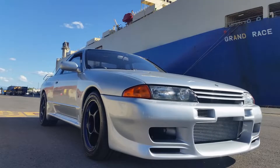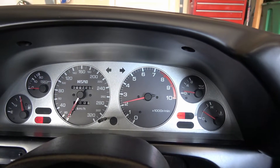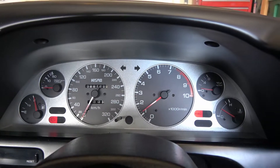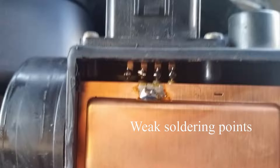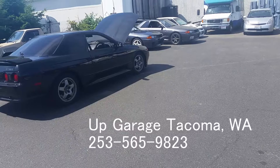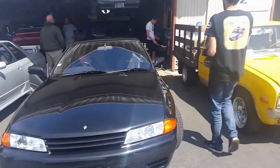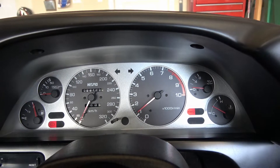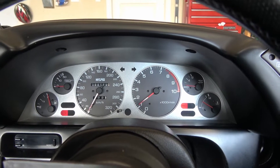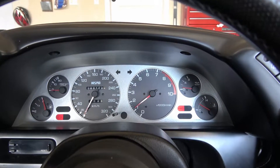So if you've got an R32 GTR, I've read forums where people can't figure out why the engine won't rev up. From what I've read, it's the mass airflow sensors, and according to the local shop near me, Up Garage in Tacoma, they recommend re-soldering the mass airflow sensors. I thought it was maybe the spark plugs at first, thought it was maybe the ignition coil wires, maybe the coils themselves. All those were replaced and still had the same problem intermittently, so it sounds like a weak solder.